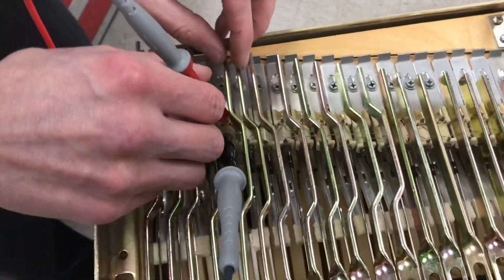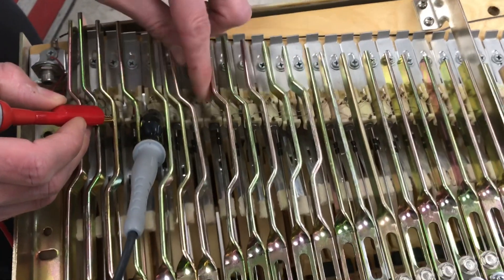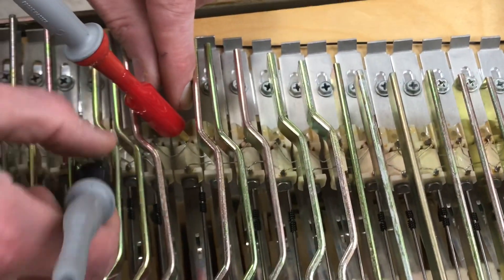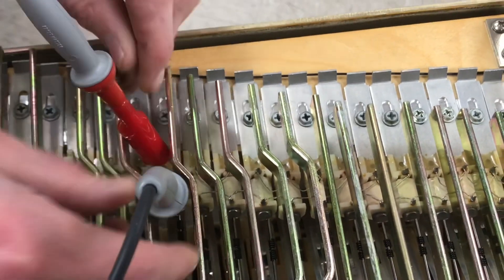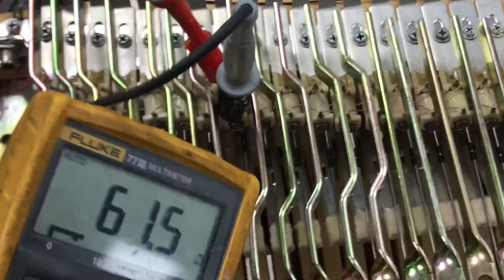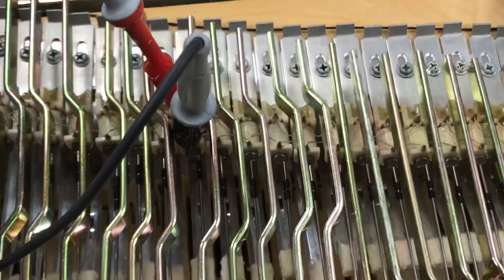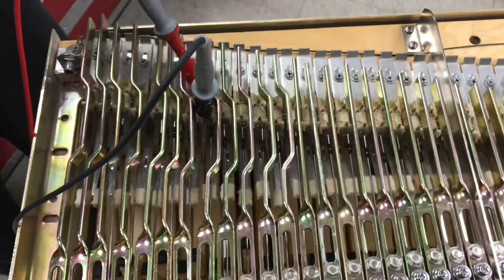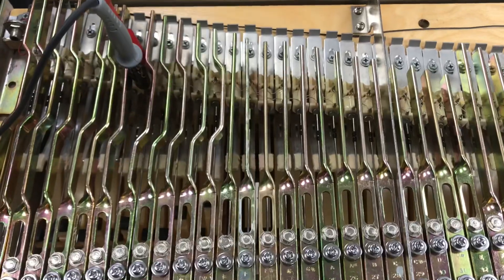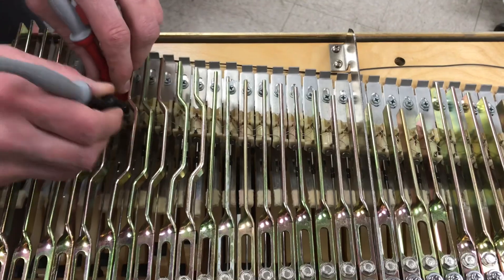Moving up another three pickups to the next split — or series connection — you get a reading of 60 ohms again. On a 73-note piano you continue this all the way up the piano. You can use the illustration shown earlier as a guide for where the different points are, which can also be found on the website.